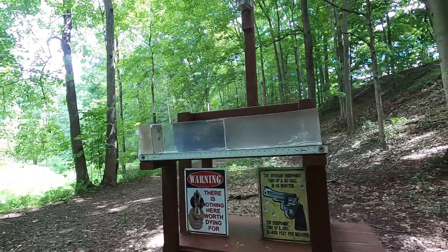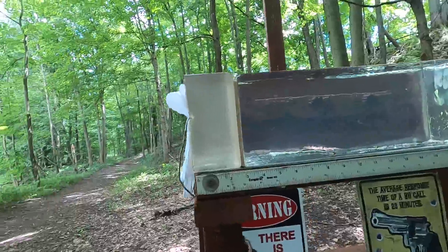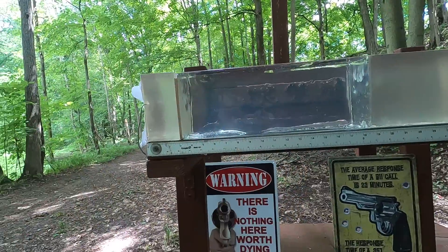For the ballistic test, we have four layers of denim followed by three inches of clear ballistics to represent hitting a pectoral muscle, followed by a quarter inch MDF to represent hitting ribs or sternum, and then more clear ballistics.